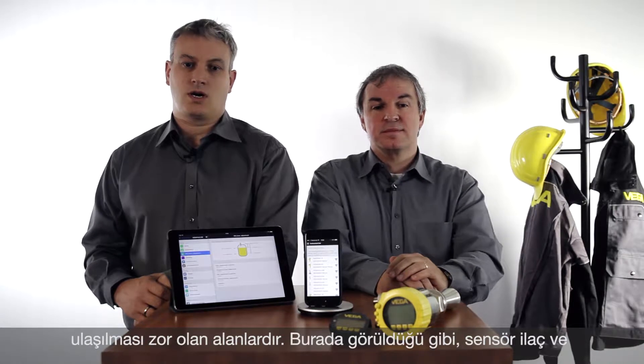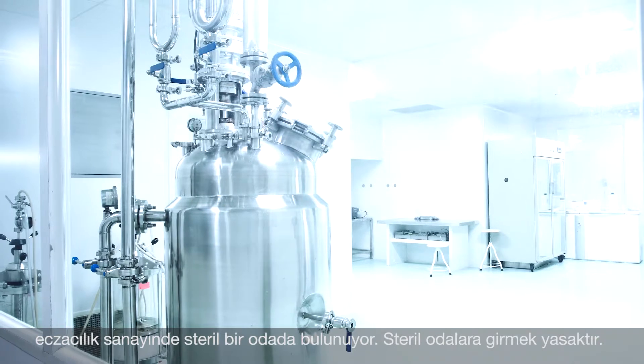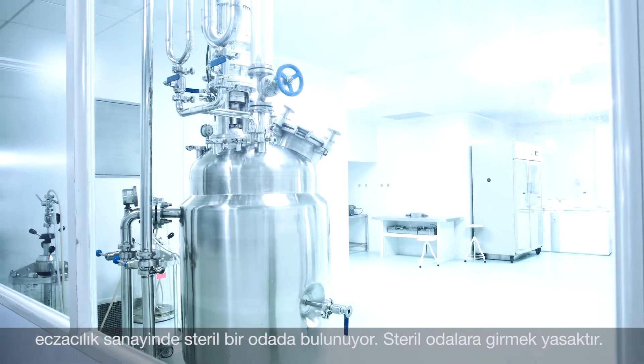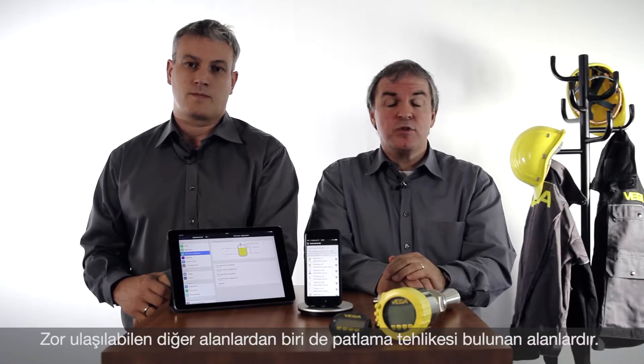Another challenge is areas with no access. For example, a clean room implementation for the pharmaceutical industry, as it exists in the white zone application. In these areas, access to the sensor is not allowed. Or you may imagine explosion-proof areas.